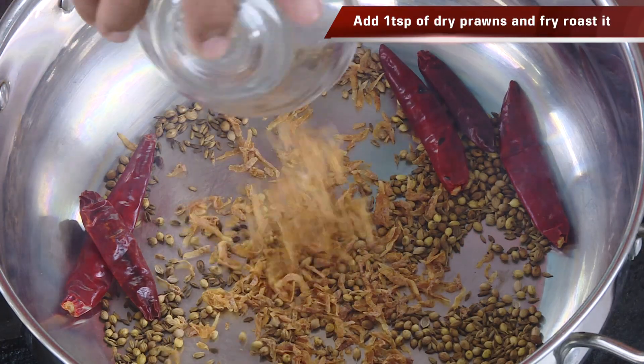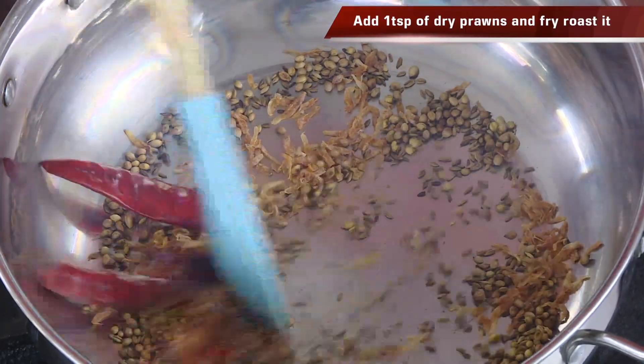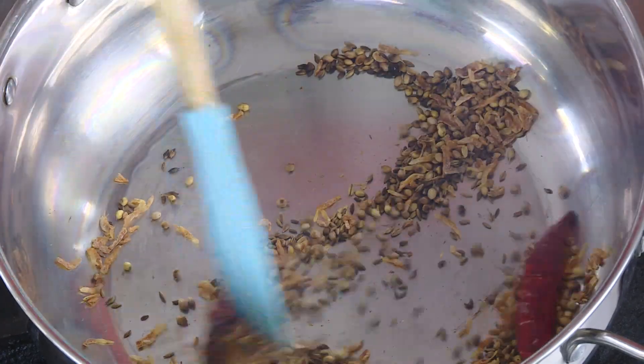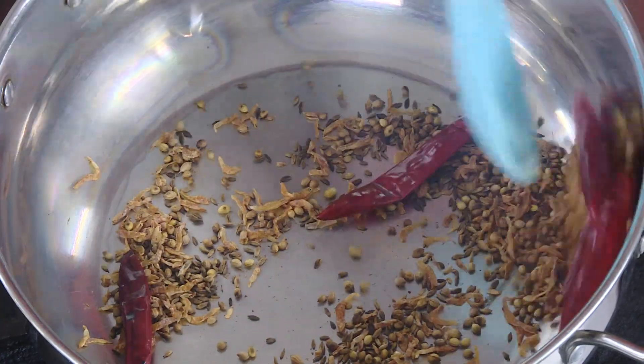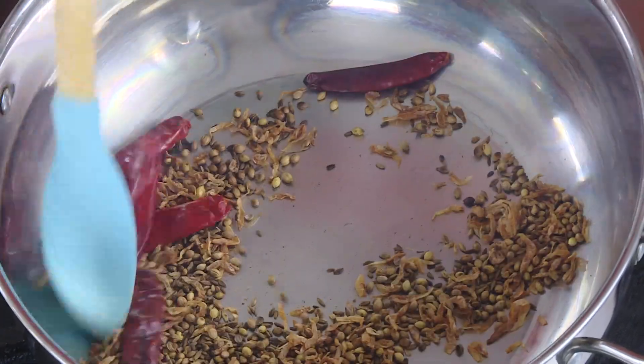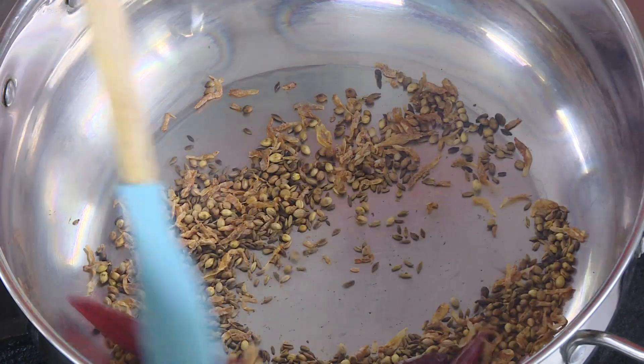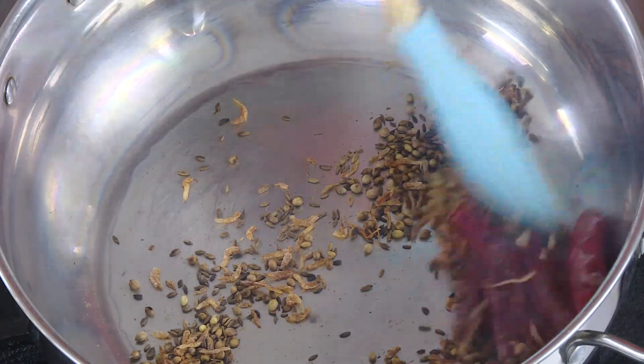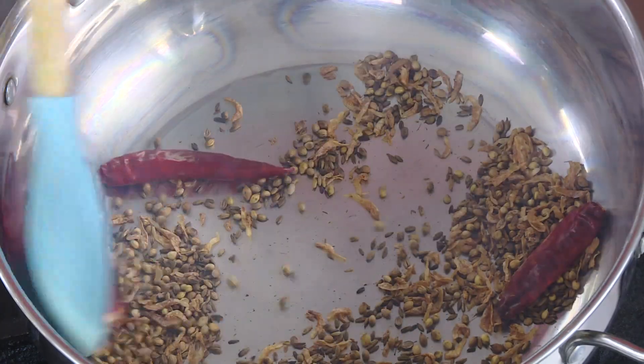Once you get this nice aroma coming in, we're going to add some dry shrimp and just switch off the flame and slowly roast it. This is going to be the masala that is flavoring our chicken curry today, with fresh coconut — and this is going to taste super awesome. In a lot of Thai cooking also they use shrimp powder to flavor it, even in chicken, and it works really good.